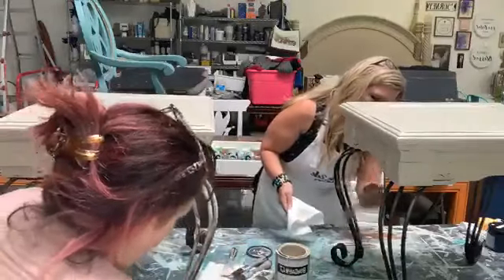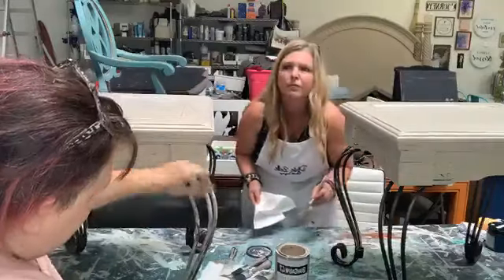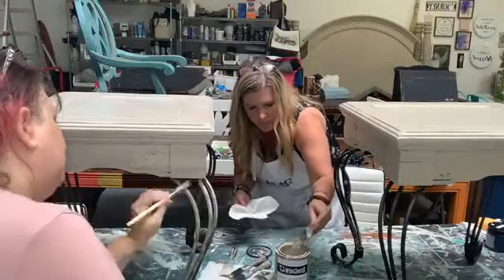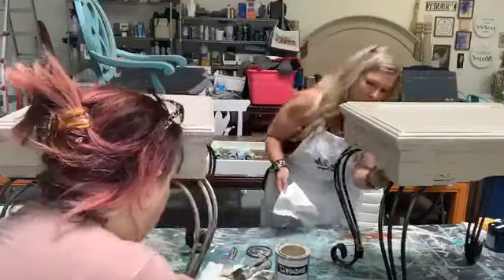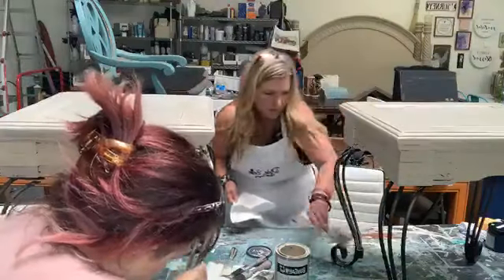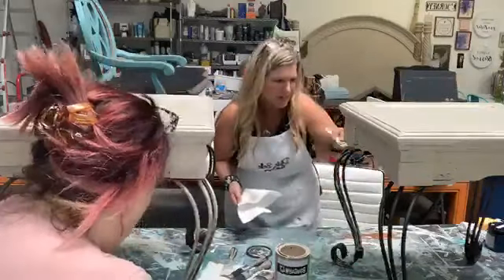I don't know if you saw the wrought iron candlesticks that I did from thrift haul Wednesday — love, love, love them. They came out really pretty and you just wouldn't necessarily think about buying wrought iron and painting over it. They came out absolutely stunning. But most of that stuff just isn't in style right now — it's not desirable.